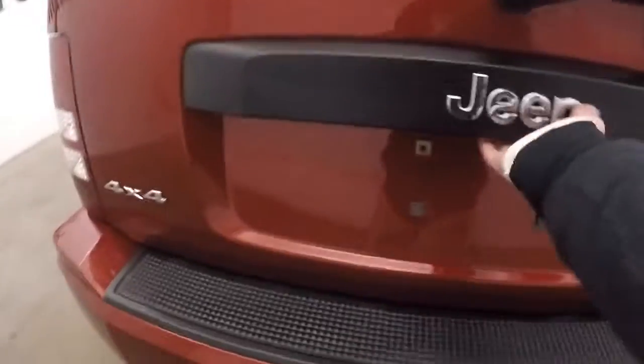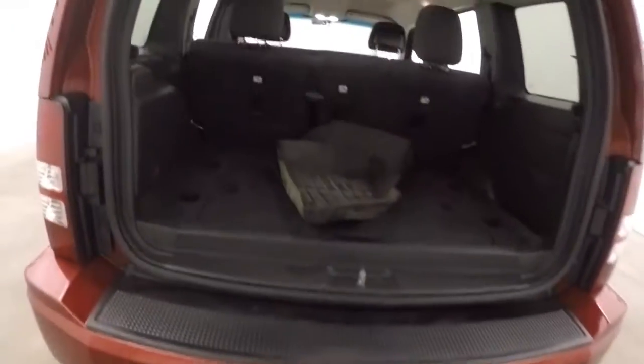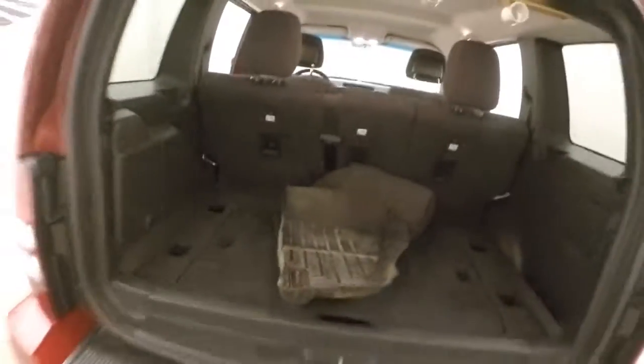Being it is a Jeep, it is 4x4. Plenty of space in the back, and the seats do fold down.